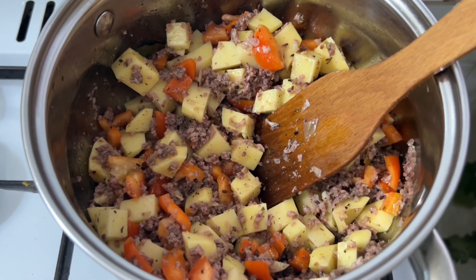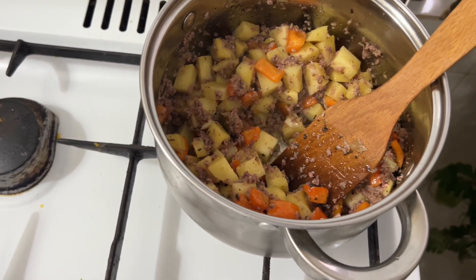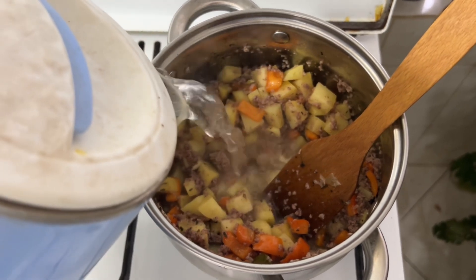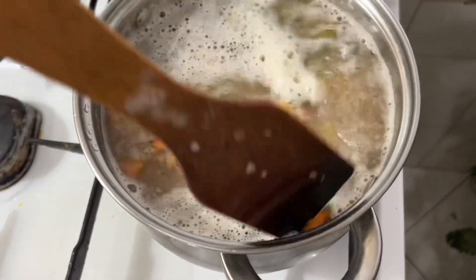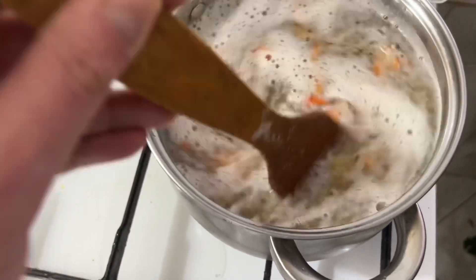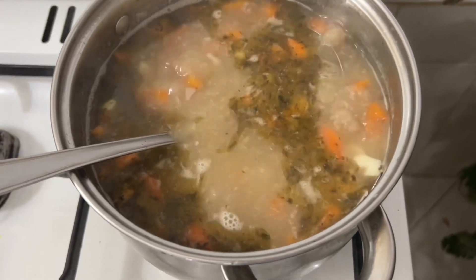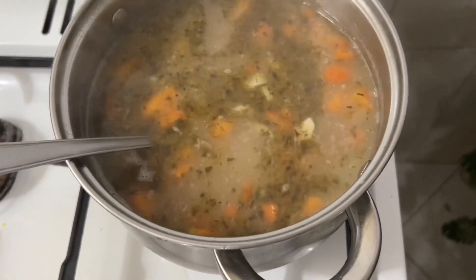So that's tip number three. This has been frying here for about those minutes. And now we pour hot water over it. We poured it, mixed it, and cook for about 15 minutes until the potatoes are almost ready, then we'll add a little pasta. Watch your own potatoes — for me, after 10 minutes the potatoes are almost cooked.